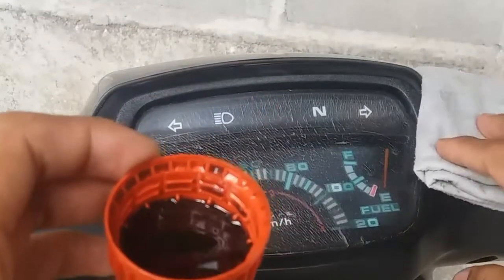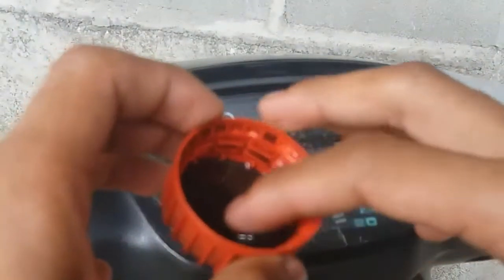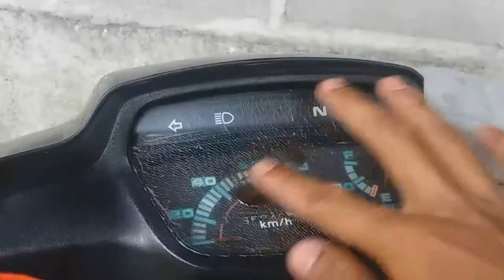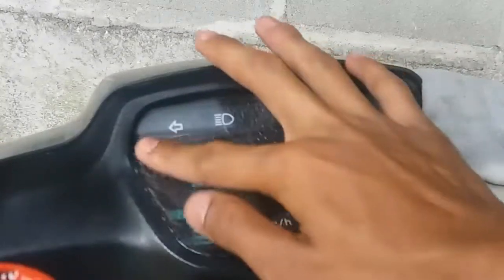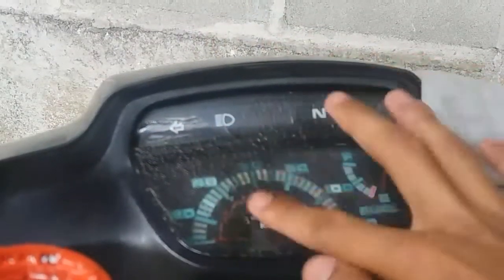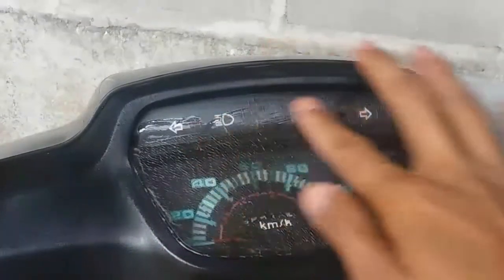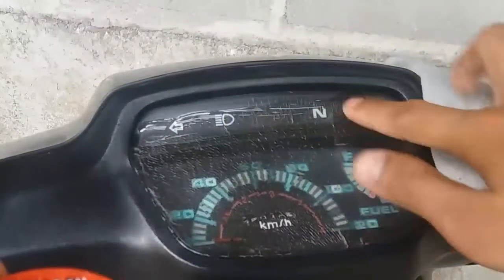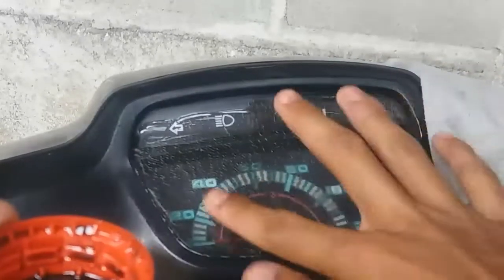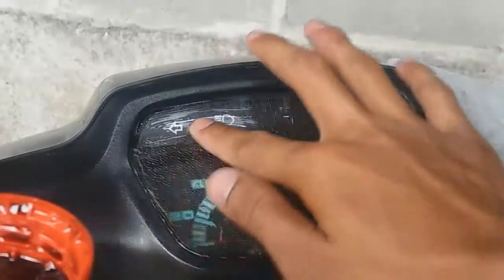Dan caranya mengaplikasikan ya, sederhana banget. Dengan cara mengoleskan saja — mengoleskan di seluruh permukaan speedometer hingga rata, dan diulang-ulangi sampai rata pokoknya, ditunggu sampai meresap juga.